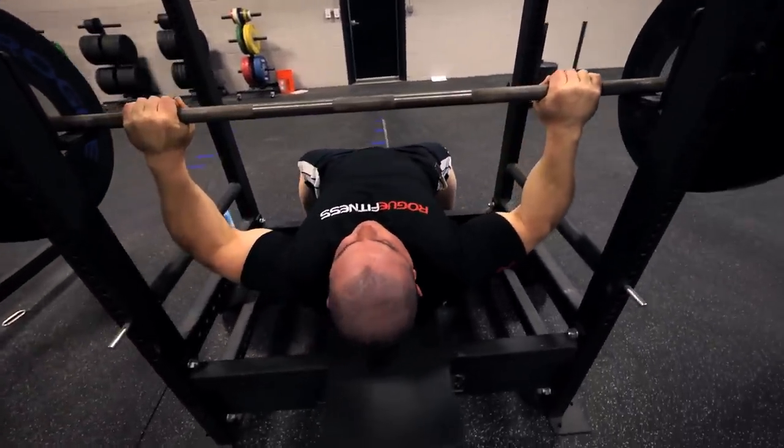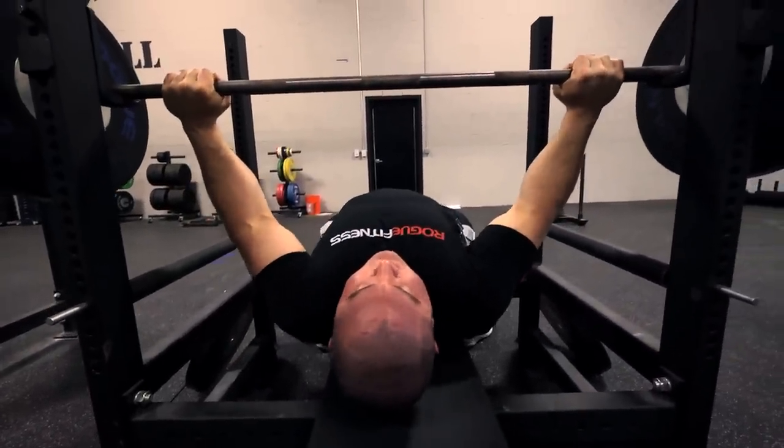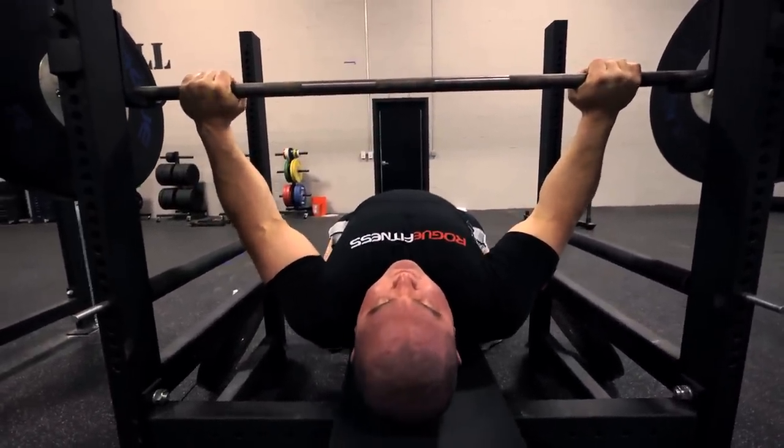I pull myself up — just my upper body, lower body still on the bench — and I tuck my shoulder blades into my back pocket.